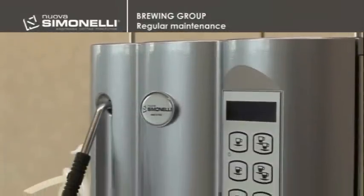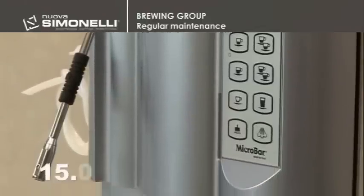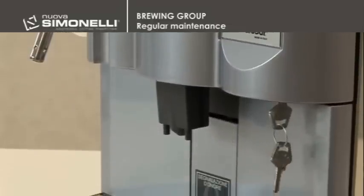Regular maintenance. We advise you to perform regular maintenance on the group every 15,000 brewing cycles. You can proceed as follows.